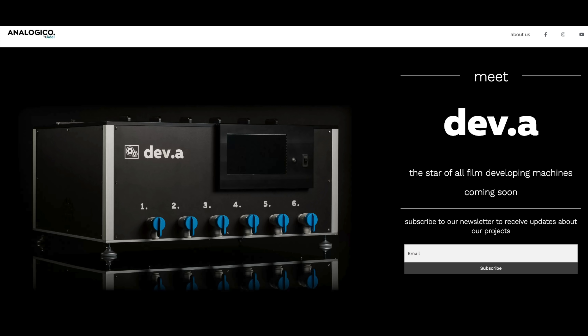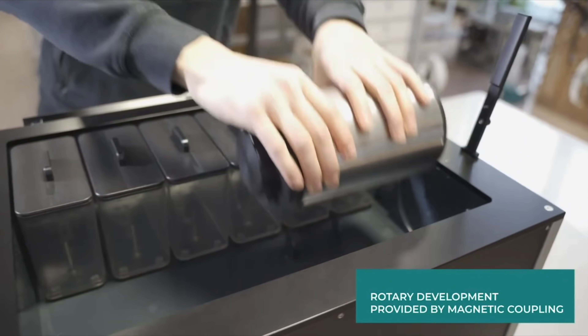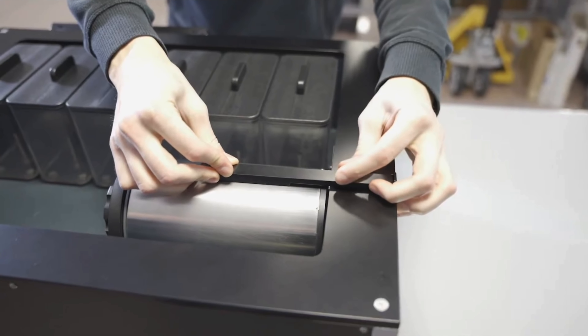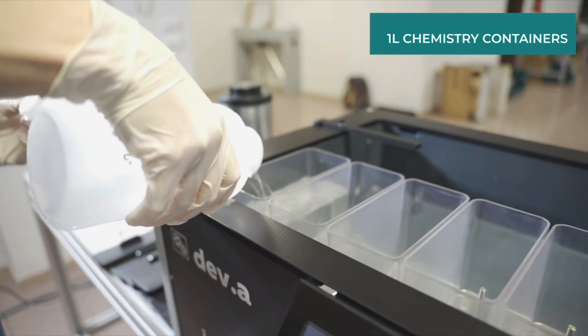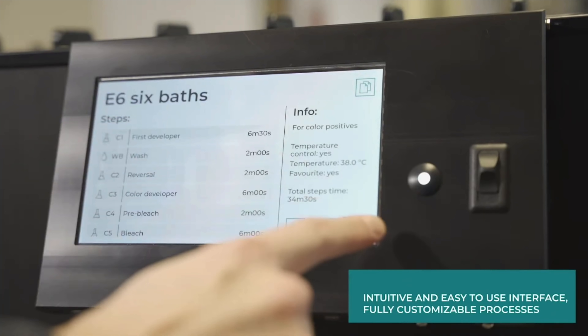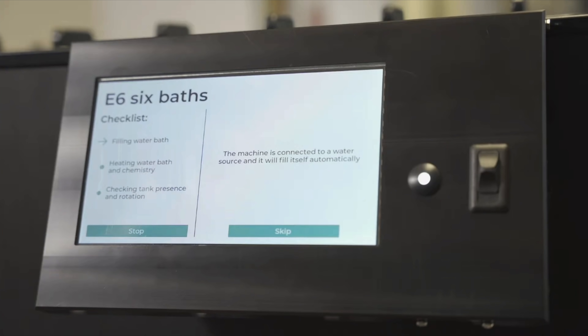Then we have a video from another processor — the Diva, by Adele — which has finally made a video on YouTube showing what details and things the machine can do. Honestly it looks pretty good. It has one-liter beakers — I think six beakers — water in, waste out, and overflow out. It has its own auto-fill with water and tempering, and a seven-inch touchscreen where you can choose the program and see what it's doing. You can also funnel the chemistry out — it cleans the tanks too by pumping water and flushing them.